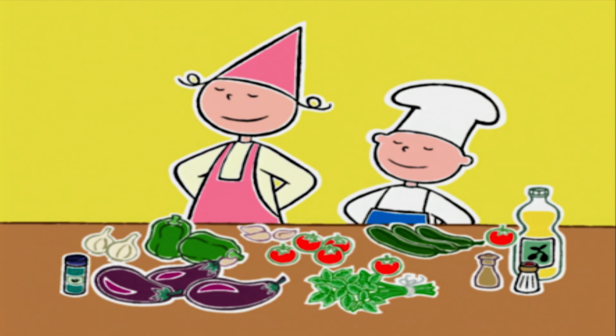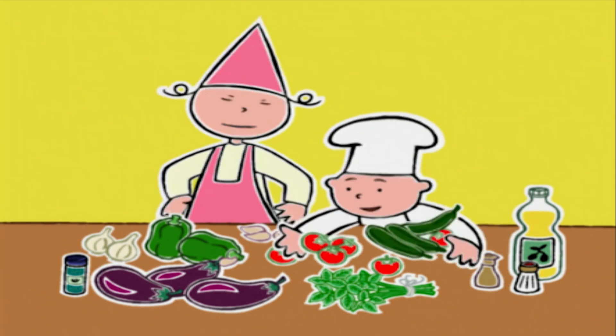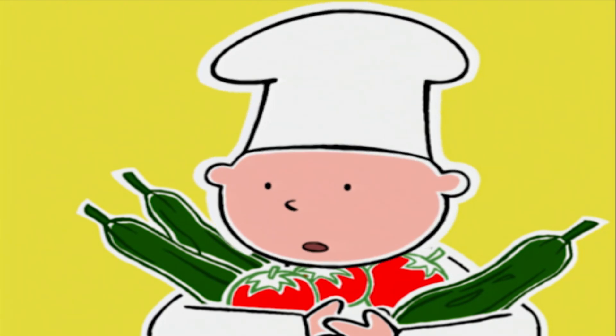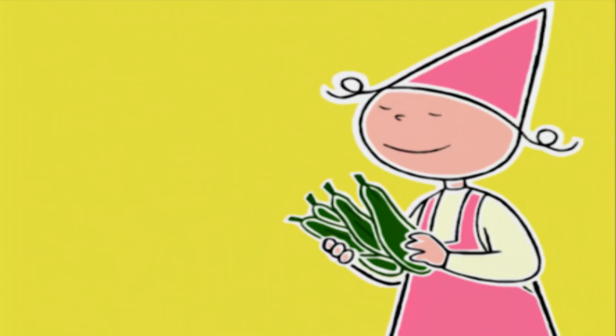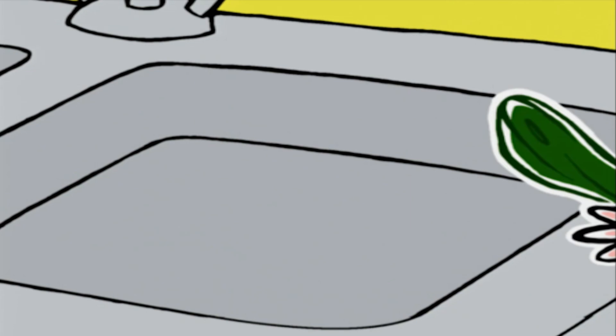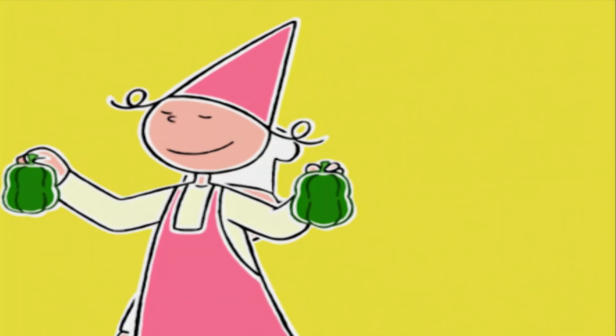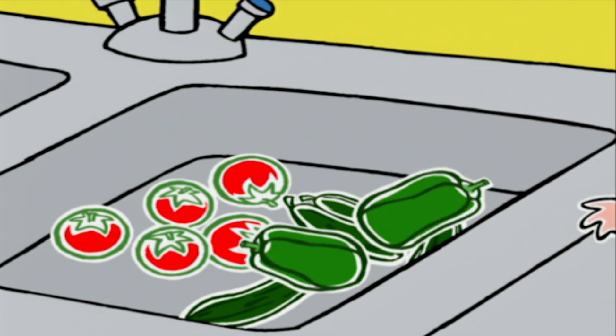C'est parti ! Nous allons commencer par laver les légumes. Seuls ceux qu'on n'épluchera pas ont besoin d'être lavés : les courgettes, les tomates, les poivrons et le basilic.